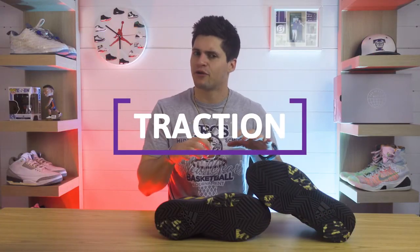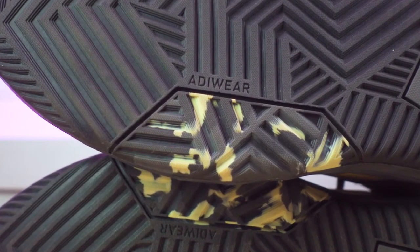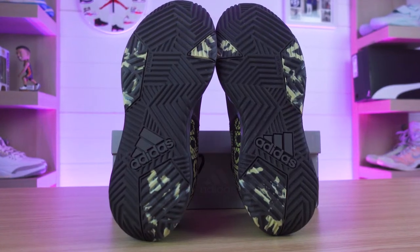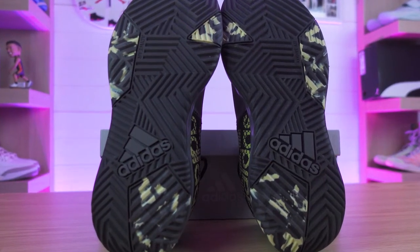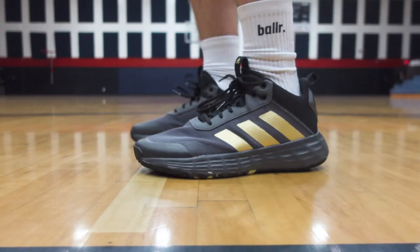Wrapping up with traction — looking at the pattern, these have what Adidas calls an Adiwear outsole, which is an extremely durable non-marking rubber used primarily in tennis shoes and other high-abrasion applications. The grooves on this model are crazy thick — probably the deepest grooves I've seen or played in for a basketball shoe, maybe even by far. The traction is pretty solid, which is saying something for Adidas. Doing our squeak test, you can hear these making some noise. I can't go all in on the traction though — there's still some minor slipping — but they aren't terrible for collecting dust.